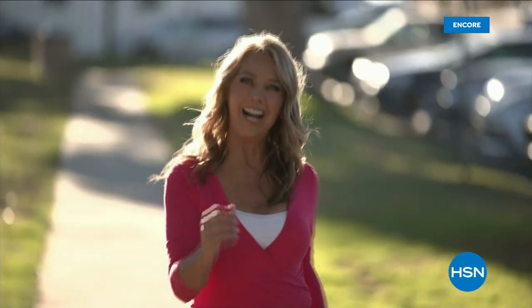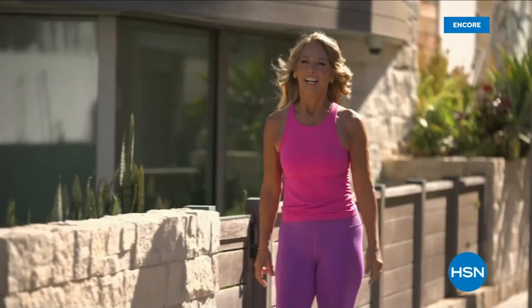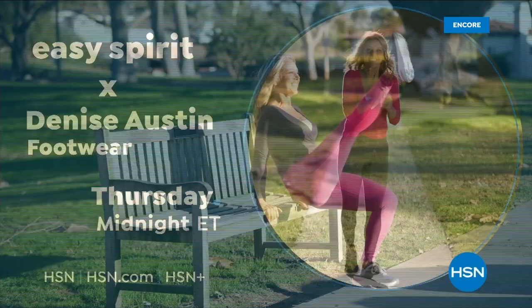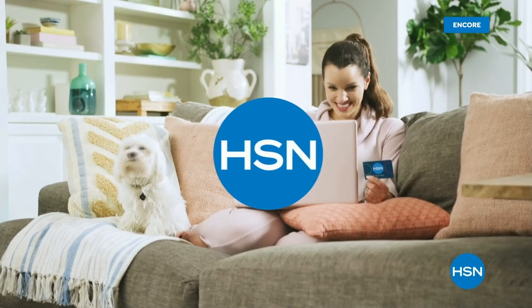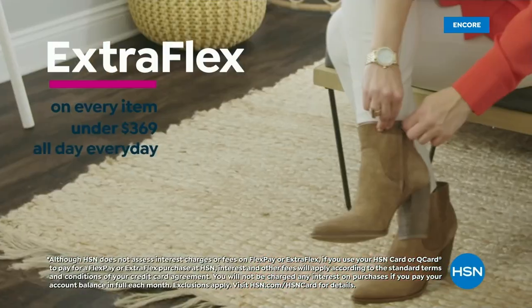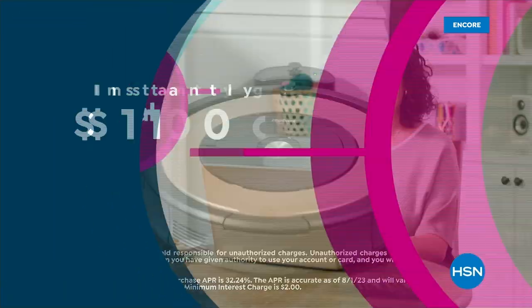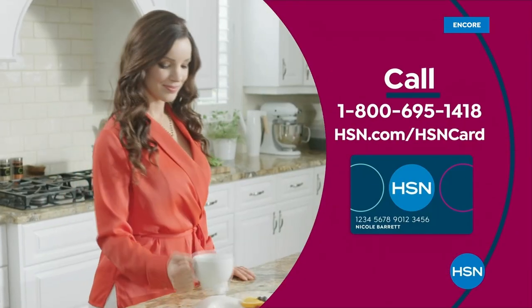Hi everybody, it's Denise Austin. I've been helping millions of people stay in great shape for over 40 years. Helping women aspire to be healthy, active, and vital has always been a passion of mine. I am so excited to be part of the HSN family — I get to inspire you. We are going to get fit together. Get the best deals on the things you love with the HSN card. As an HSN card VIP, you'll get VIP financing on so many items, plus extra flex on every item under $369 all day, every day, and at least eight VIP savings events a year. Includes fraud protection and there's no annual fee. Apply now and instantly get $10 off when you're approved. Call 1-800-695-1418 or visit hsn.com/HSNcard.